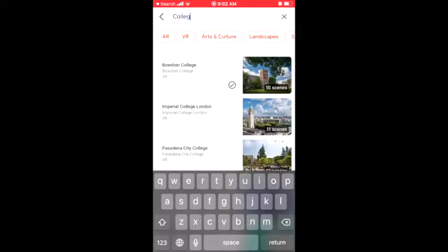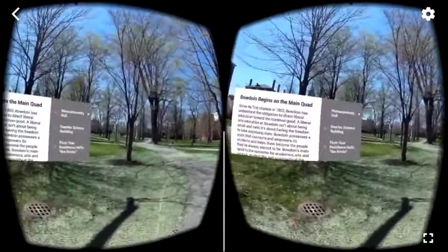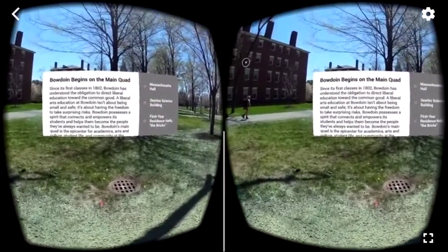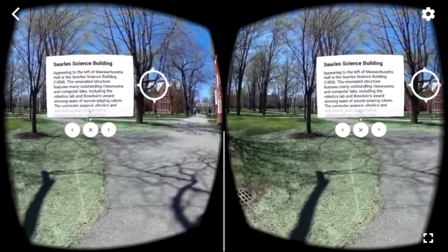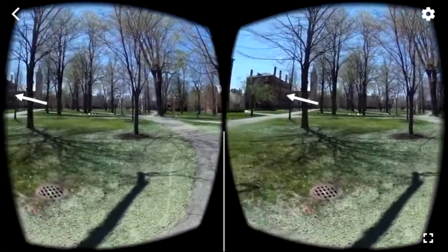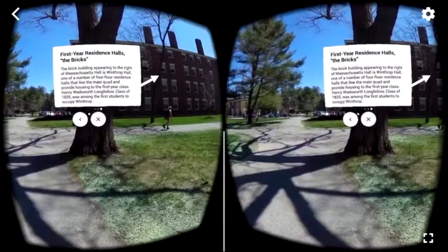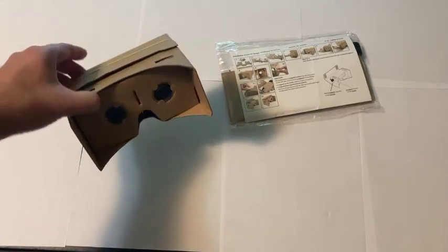Another great app to explore is Google Expeditions, where you can search for tours created by others. For example, you can search for colleges and go on a virtual college tour. You'll probably need to download the tour first, but once downloaded you can put the phone inside the cardboard viewer and look around. The white dot lets you navigate, though the magnet may or may not work depending on your device — you may need to tap the phone directly. Either way, it's pretty fun to take a 3D virtual tour of a college campus. These are just a few of the things you can do with 360 video and virtual reality using a cardboard viewer and your phone — explore and have fun!